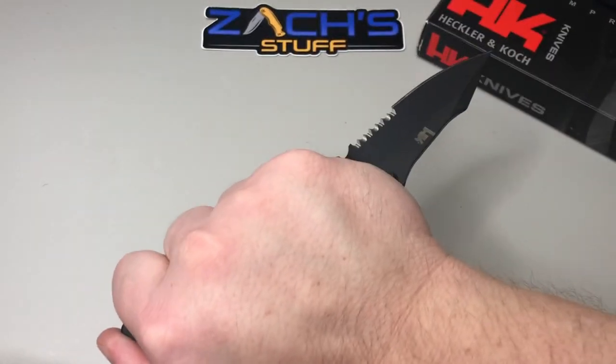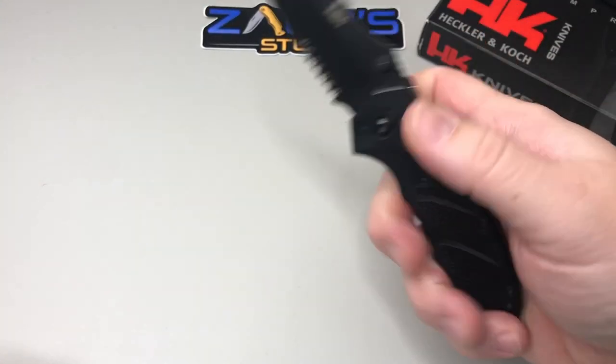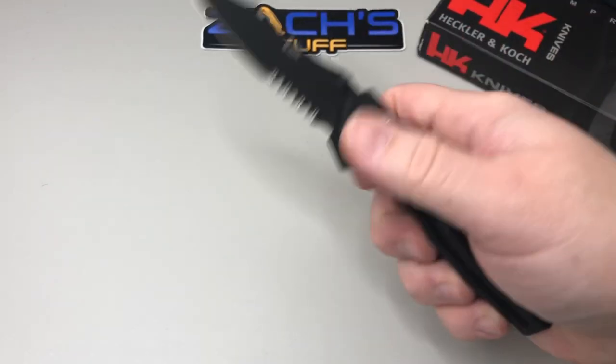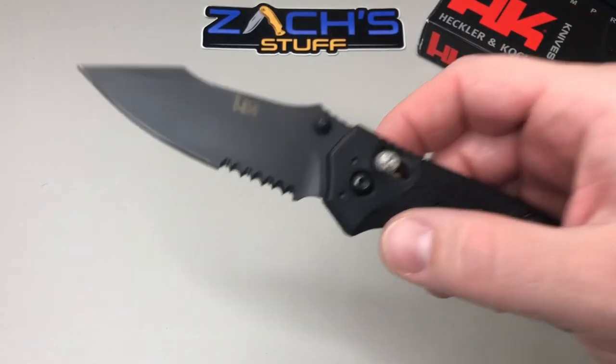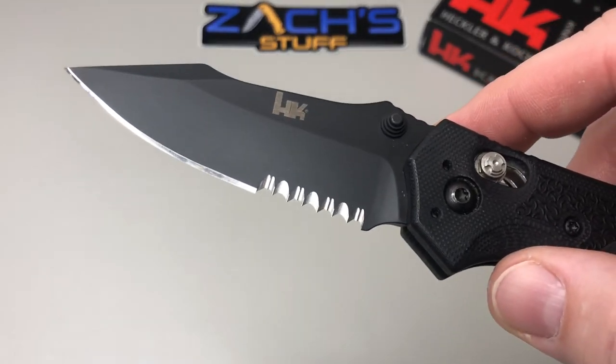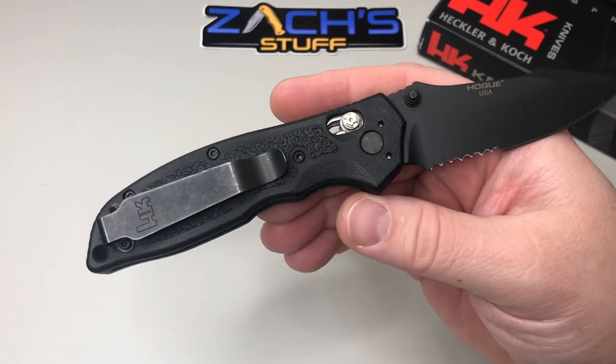If you carry it like so, your thumb is not going to slip off — so that's pretty cool. CK likes the partial serrations, and I have them on some of my knives too. They're very useful especially in a work setting for things you're going to cut like rope, straps, or ties. It's a cool knife.